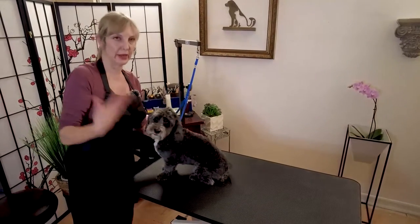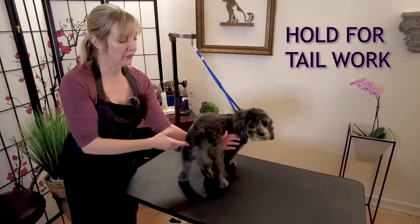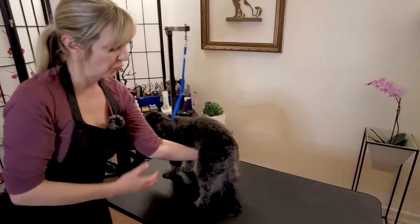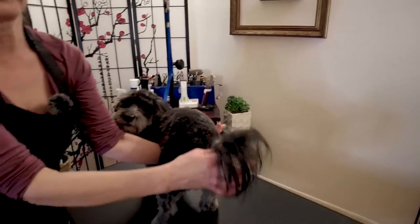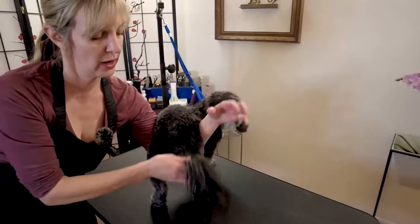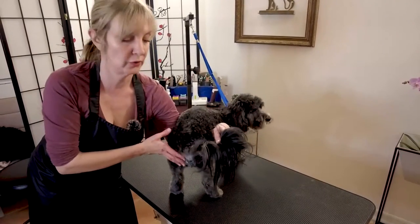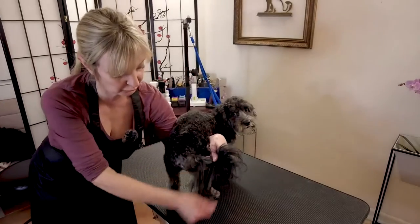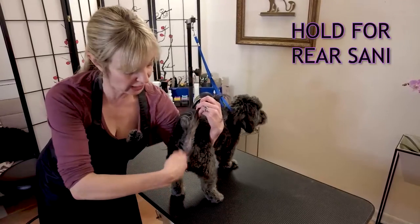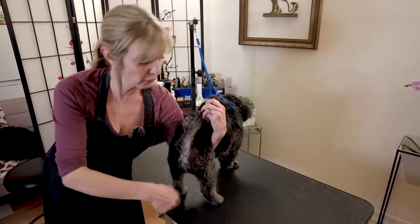Let's go through holds for each part of the body, starting with the tail. If I'm doing tail work, it's important to support the belly with your non-dominant hand. This gives you a nice way to grab the tail from behind. Dogs are sometimes iffy about tail work — they'll sit and make it really difficult — but if you need to do a tail trim, support the belly with the non-dominant hand and hold the tail away. This is also how you do a sanitary trim on the rear: non-dominant hand holds the tail away and you do the sanitary trim with your dominant hand holding the clipper.